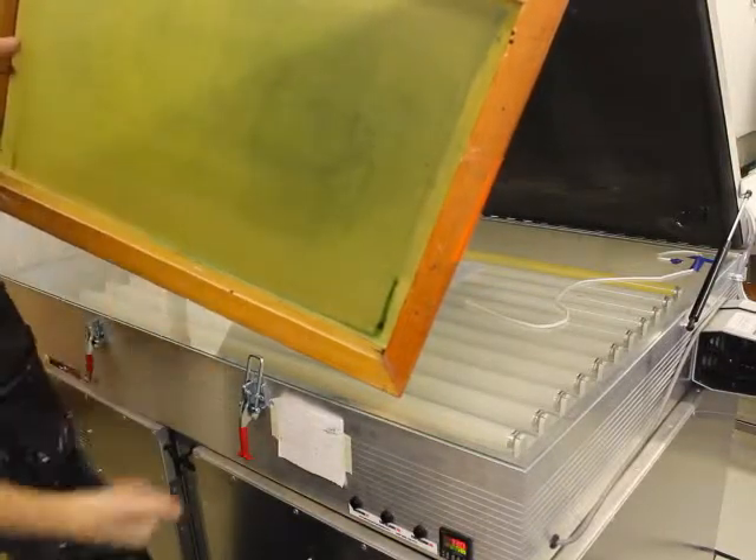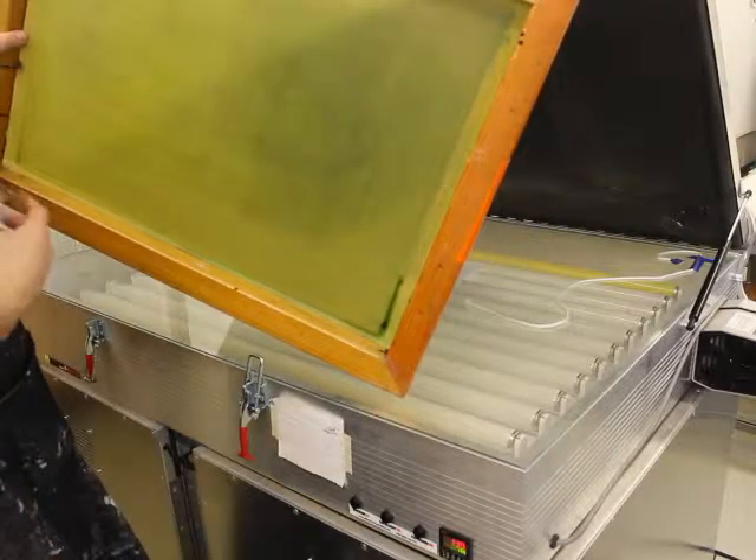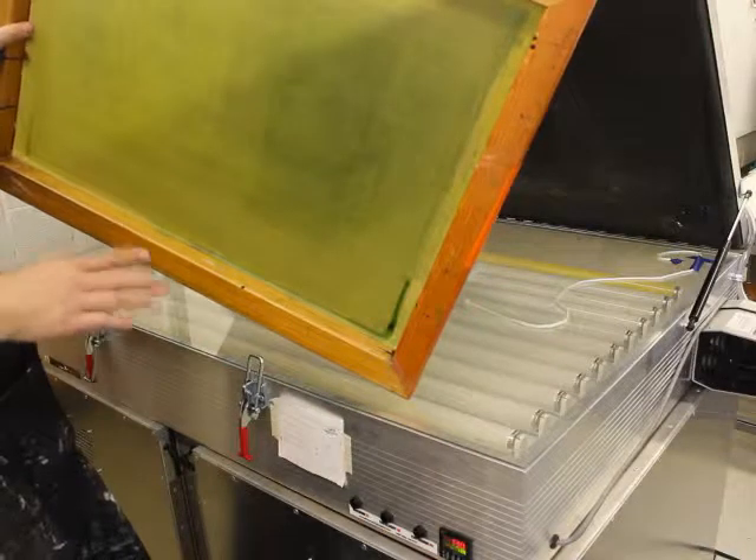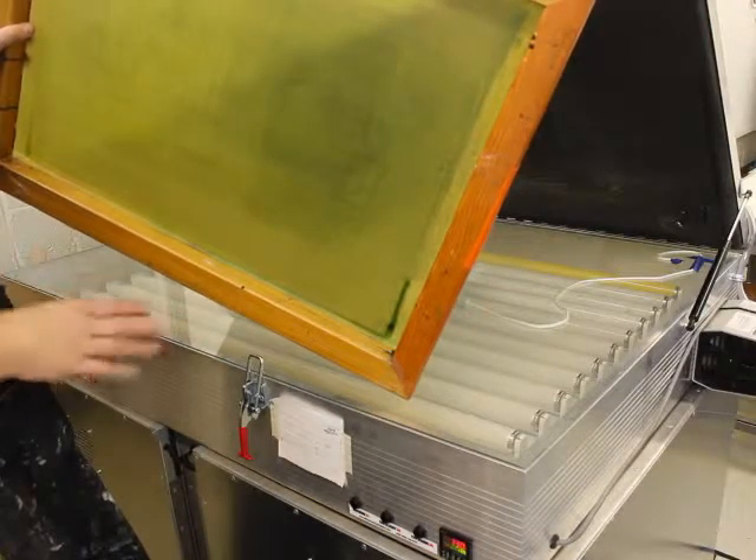Now we're going to walk over to the washout booth and blow this thing out, which takes a little bit of special care when you do it.